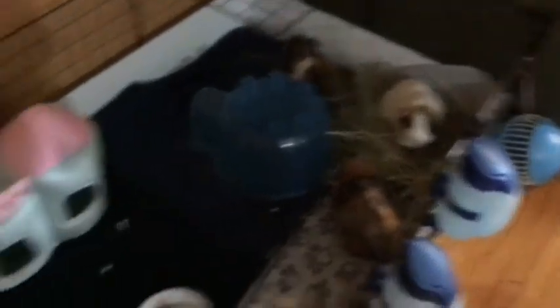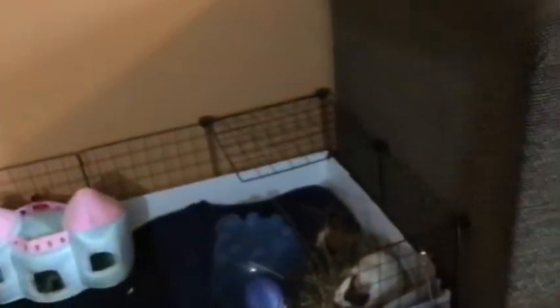Anyway, that's all my pigs and their cage. See you guys in my next video — bye!